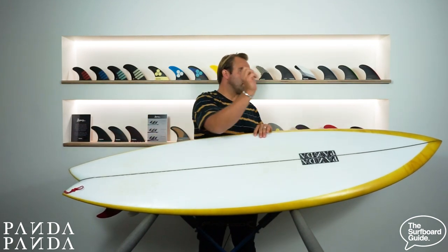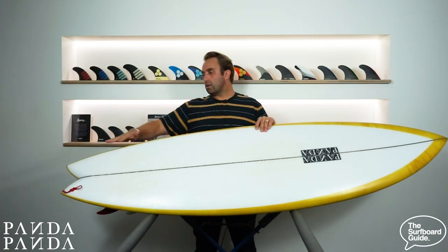At the back end we've got a tight little swallow. What that does is it gives you this big board which can feel long and big, but when you get on the back it actually allows some performance surfing. It's a nice little tail — it's tight and really easy to turn.